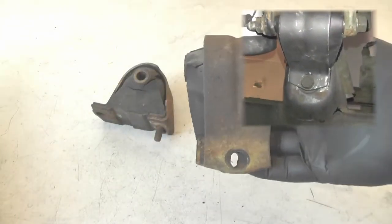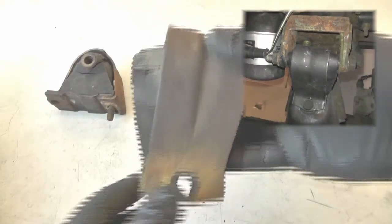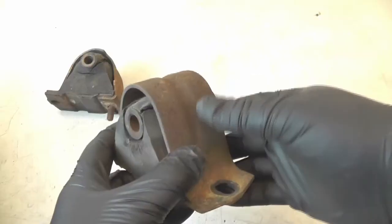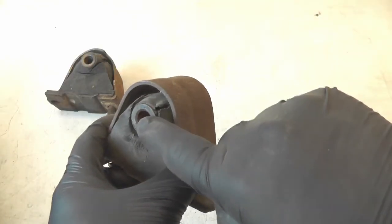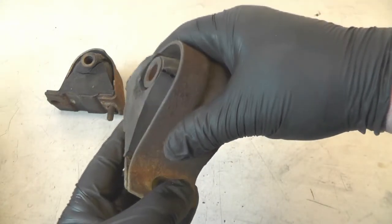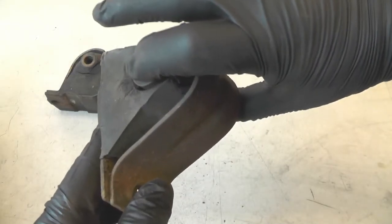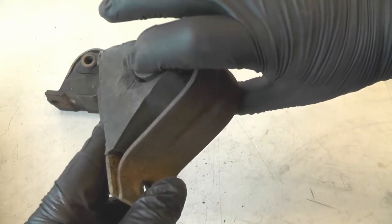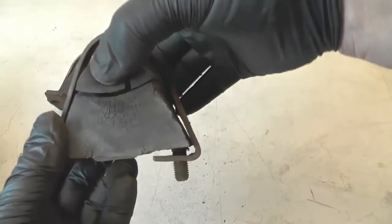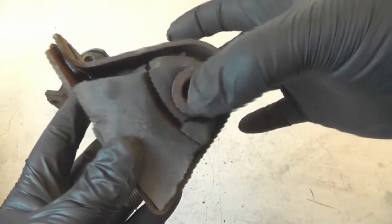If you were looking at the Jeep from the passenger side, you'd see a mount installed in this direction, where this bolt hole and this stud are mounted down onto the body frame. The engine is attached to this mount through this steel tube right here. So this outer steel shell is fixed to the body, this inner tube is fixed to the engine, and this rubber mount sits in between them to isolate engine vibration from the body. Since the engine is doing most of the moving, this part right here takes the most stress — and that's where the failure occurs.